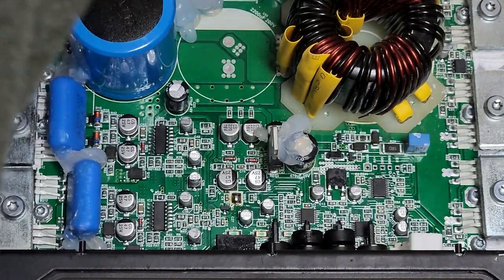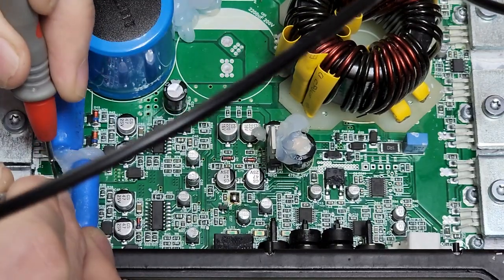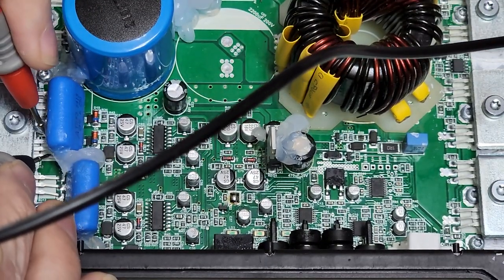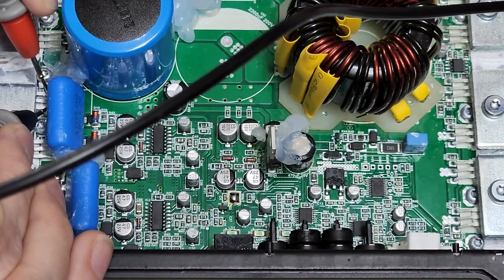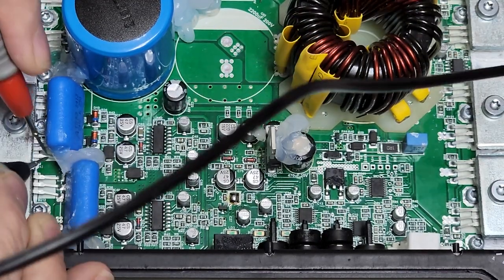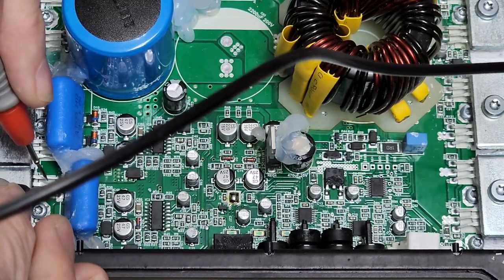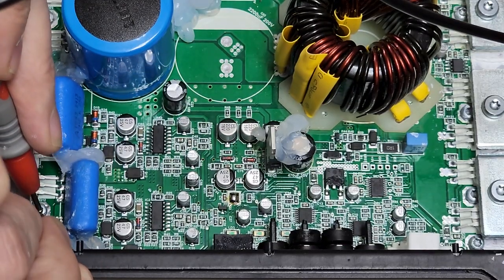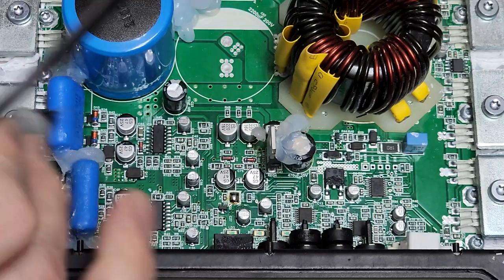Let me just double check — I don't want to give anyone bad information here. I am currently diagnosing this amplifier before I get it submitted on TarWeb. So it's 10k and 7.8k — so there are no shorts in the output section.